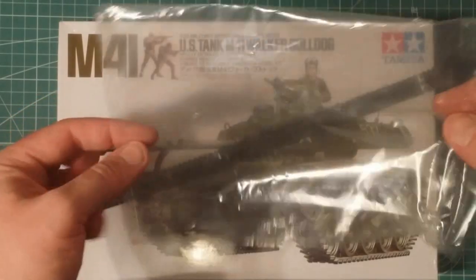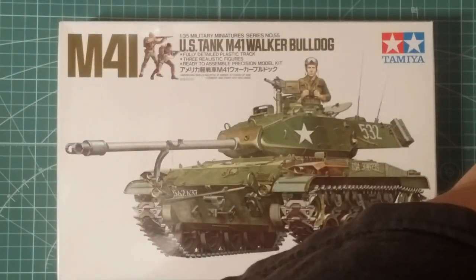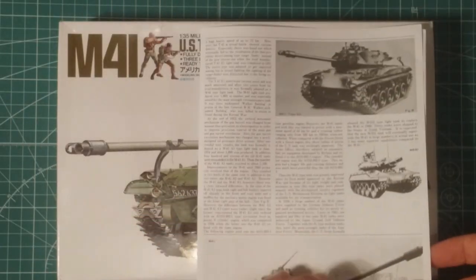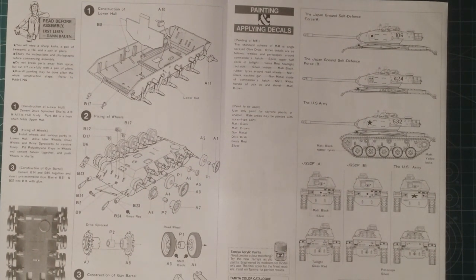One important tip: don't throw out the plastic bags that come with the kit - you're going to need one, believe it or not. The instruction booklet gives a good rundown of the vehicle. There were over 20 operators that formerly used this vehicle and there are about seven current operators. Probably the most notable is the Republic of China, which has updated their M41s. These tanks have been in Korea, Vietnam, the Bay of Pigs, and Somalia - they've certainly had a long life.